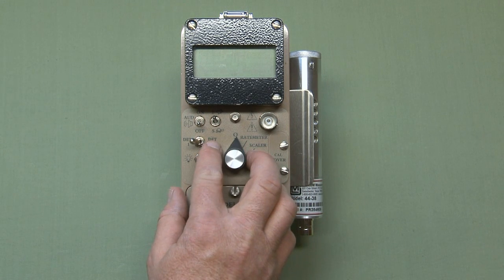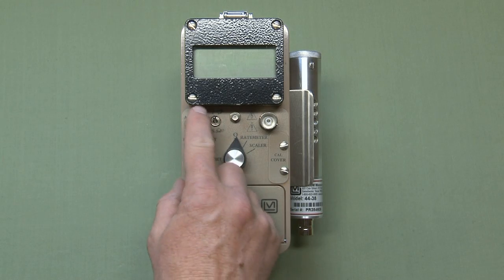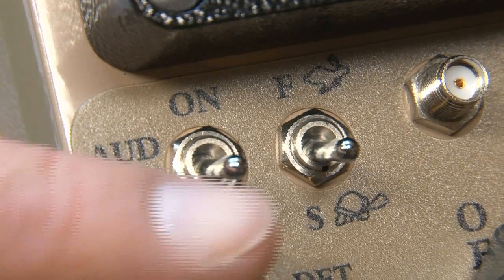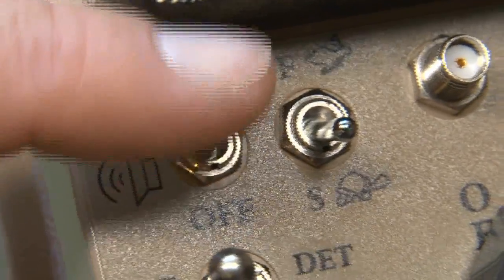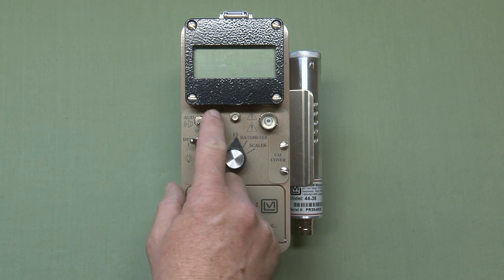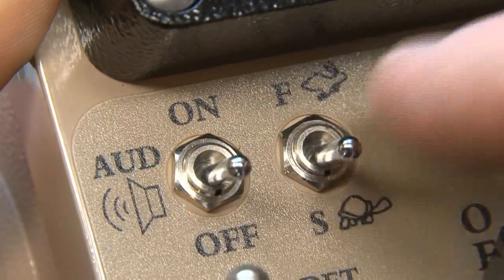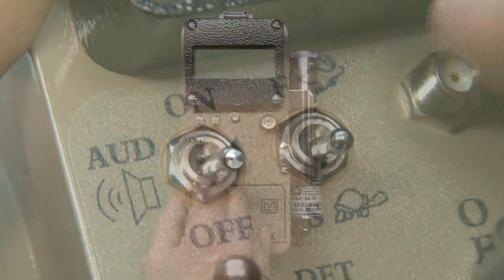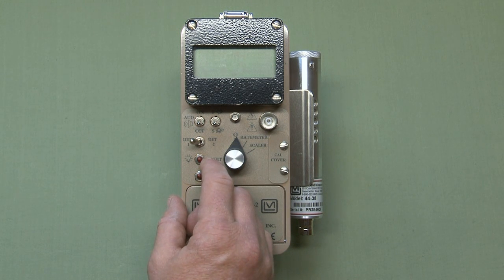The audio can be silenced or enabled by this toggle switch labeled 'AUD' for audio. You can turn it on for audio or off to hear nothing, except the alarm feature functions independently of this switch — even in the off position, if you reach the alarm threshold, the instrument will give you an audible alarm. This two-position toggle switch next to the audio allows you to switch between fast or slow counting response time. Fast response is used for initial surveys or locating a radiation source, while slow response is used when more accurate measurements are needed, with less fluctuation in the meter reading.